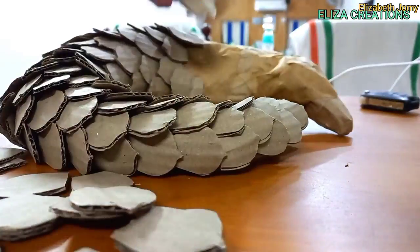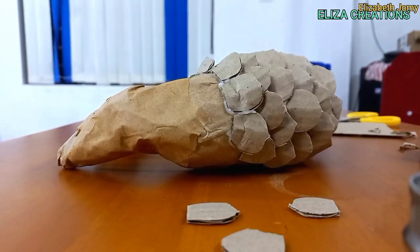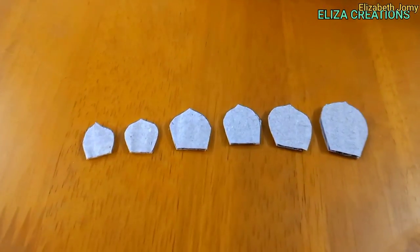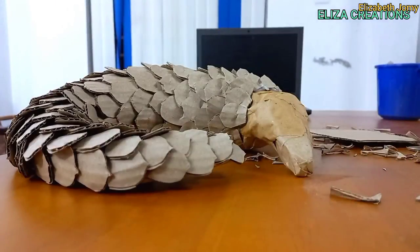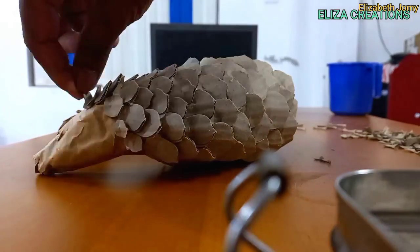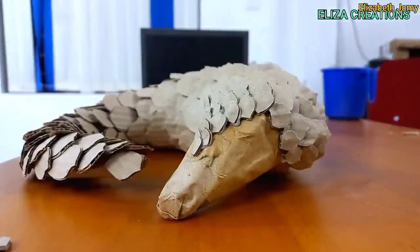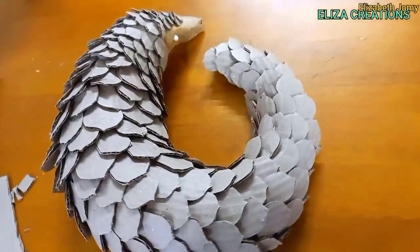Here is a piece of paper and paper. Here is a piece of paper. Now the shape of the shape is the shape. The shape is the shape. It is the shape of the shape. Now the face is the shape.